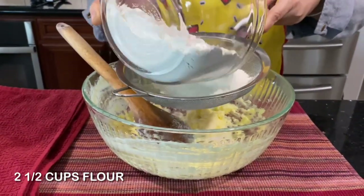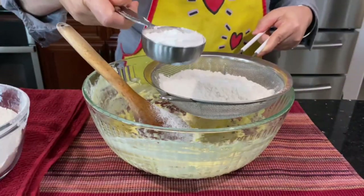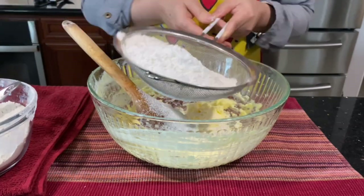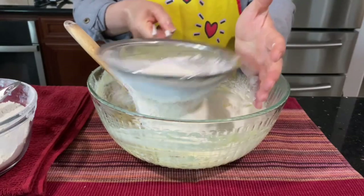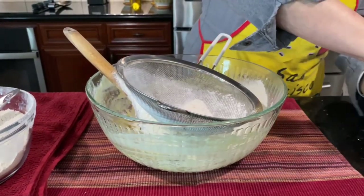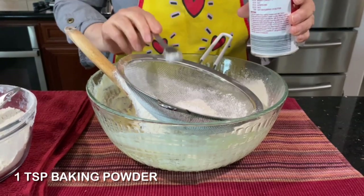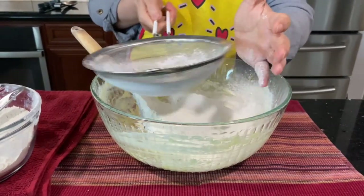Bring a bowl, put two and a half cups of flour, and start adding it a little by little. Also add one-third cup of cornstarch. You have to sift your flour — just sift and add little by little so you can judge the consistency of the dough. Don't pour all the flour at once because flour is different. Add one teaspoon of baking powder and sift it with the flour and cornstarch.